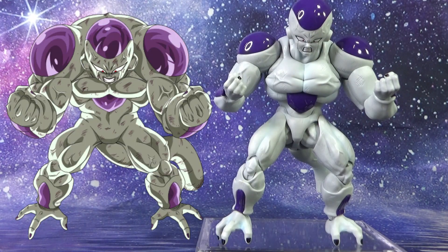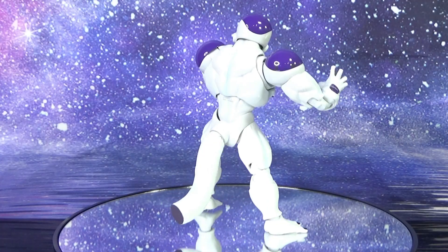Trying to pull off this pose was a little more difficult than it looks — trying to get him to hulk up and hunch over — but I did the best I could. Alright, time to close out this review.